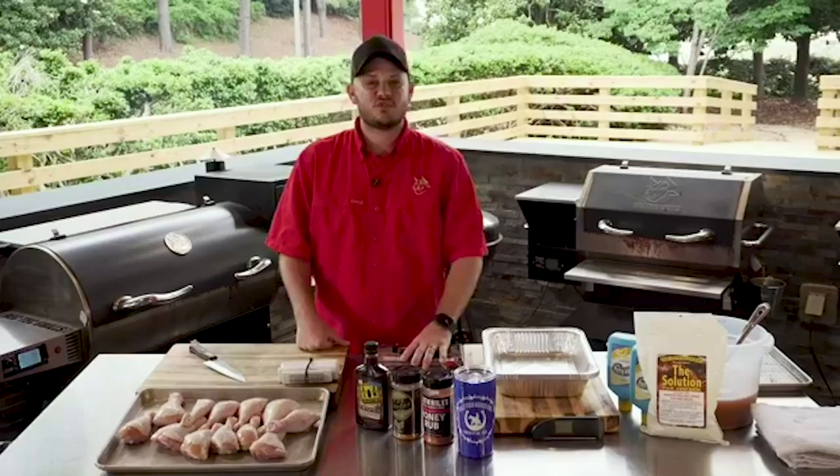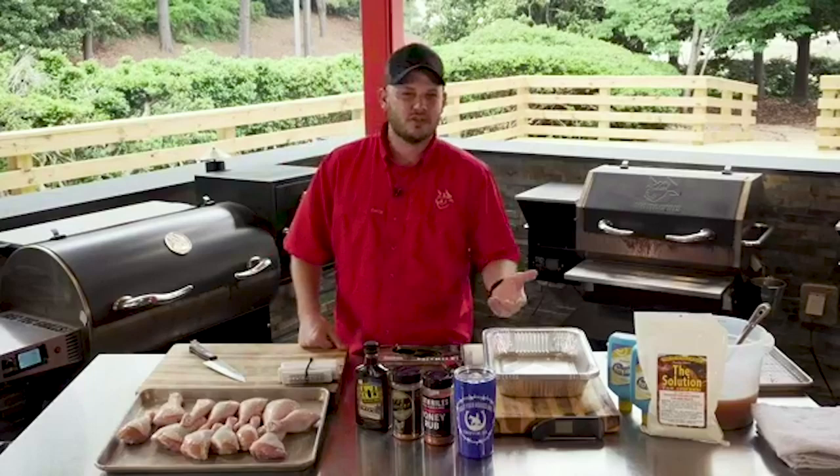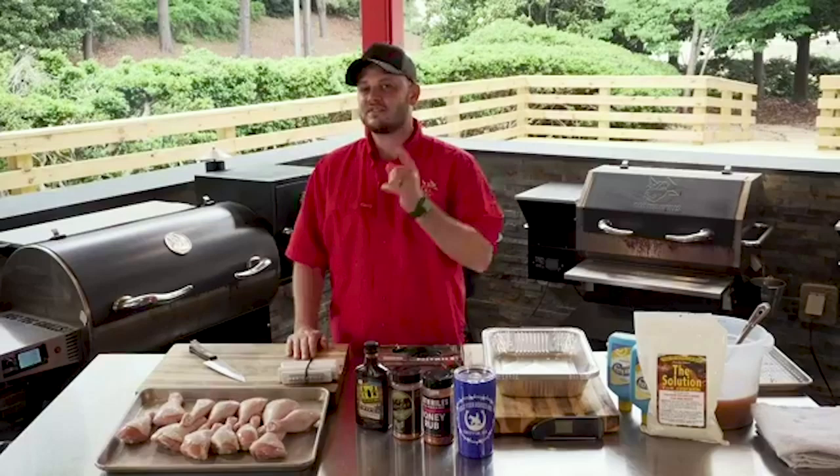Appreciate you guys joining us here. It is 12 o'clock. We are at RecTech Grills worldwide headquarters. We're bringing you Lunch Break, that afternoon cooking show where we teach you how to cook something, but ultimately we try to entertain you more than anything. Today it is still May, it is barbecue month, and we're going to show you guys how to prep some pretty easy competition chicken legs.